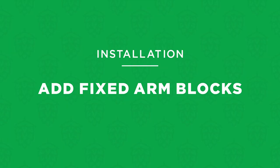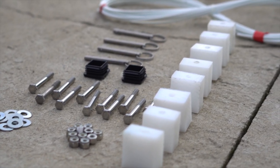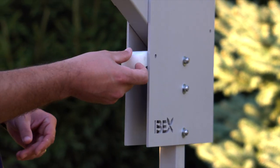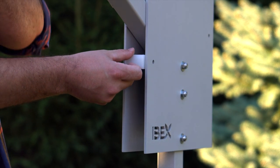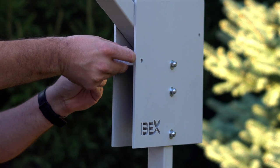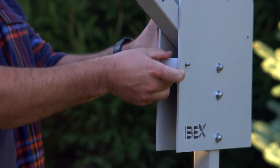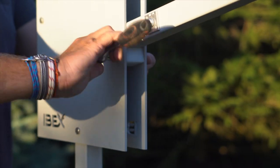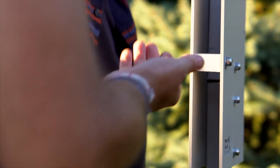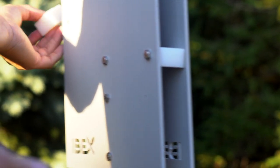Now you're ready to install the fixed poly blocks that the rotating arms will rest against. You'll need two blocks — front and rear — on each trellis assembly. Raise the first trellis arm to the upright position and insert the front block between the side plates. Align the hole in the block with the hole in the side plates, then insert a bolt through the outer side plate and secure it on the inside with a washer and nut, snug tight with a 7/16-inch wrench or socket. Next place the rear block between the side plates and secure it in the same manner. Repeat this process to install the blocks on the other trellis assembly.